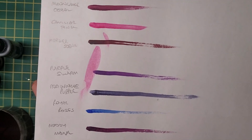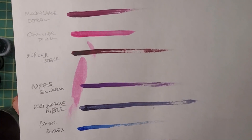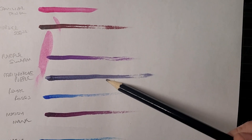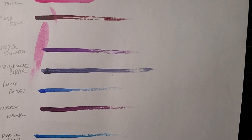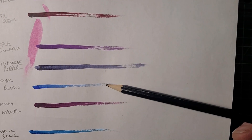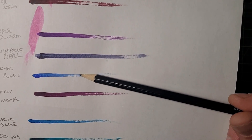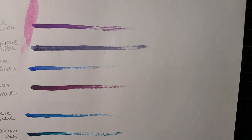Moving on to the purples. Purple Swarm is a nice proper bright deep purple — which was missing from the original speed paint colors. Periwinkle Purple is very blue, sort of a purpley bluey grayish, quite dark — I'm not sure whether I'd call it purple or a shade of blue. Royal Robes, which I assumed was going to be purple, is actually quite a nice bright blue color. Moody Mauve is a very deep, dull mauve — exactly what it says on the tin.